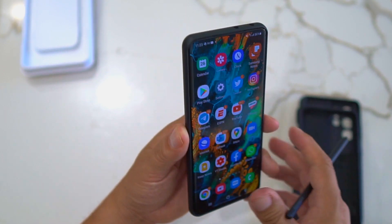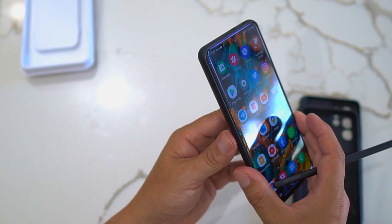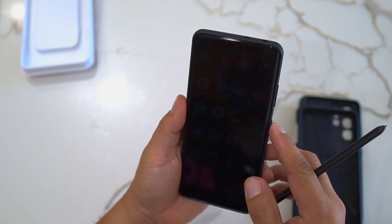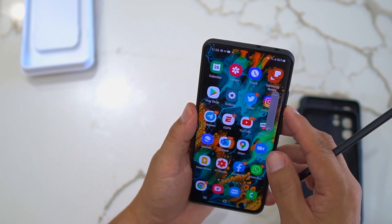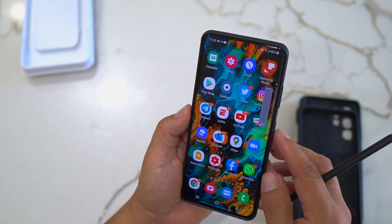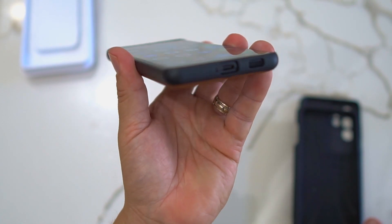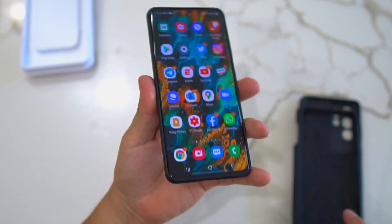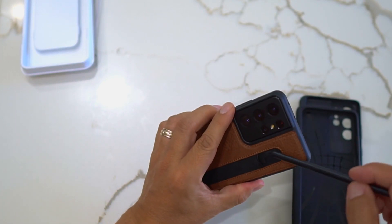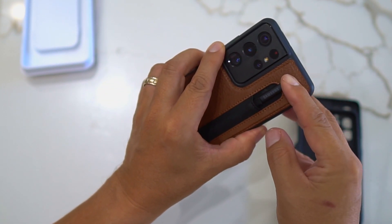The Spigen may offer a little more protection. But this is a nice case for the price. The buttons are real smooth — volume up, volume down, and the power button. You get great openings for the USB-C port and speaker.